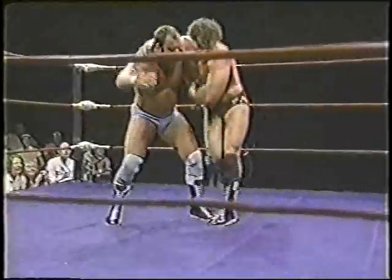Brad Armstrong staggered him that time. Russian leg sweep by Armstrong. Hooks the far leg and scores the pinfall. A fine victory.